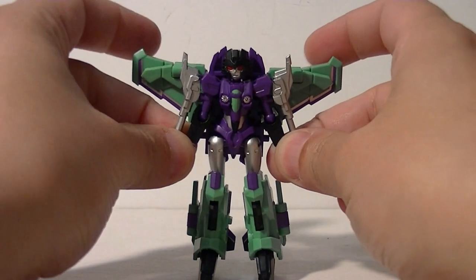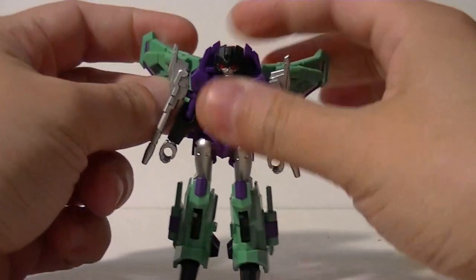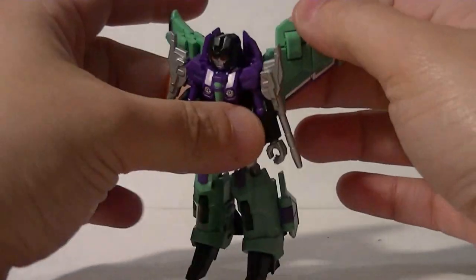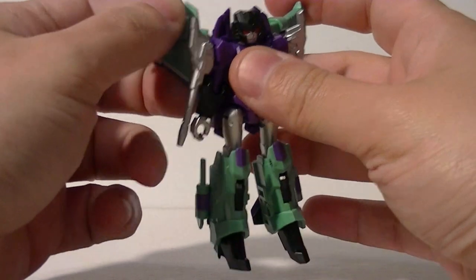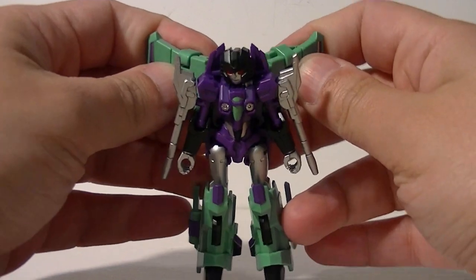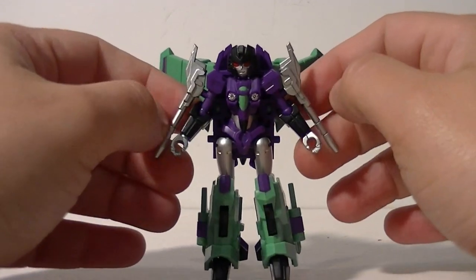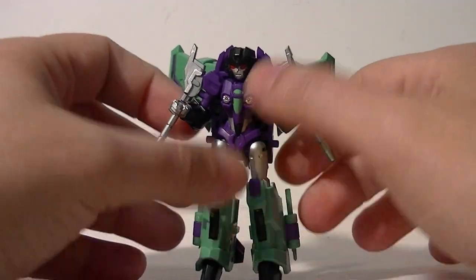She doesn't come with any other accessories or advertising material or anything. When I first saw preview images of her — I believe it was 4chan — I assumed that she would basically be a Windsaber remold. I am happy to report that this is not the case. She is completely her own original mold with unique engineering. It's actually really quite amazing. She is just the most beautiful little thing.